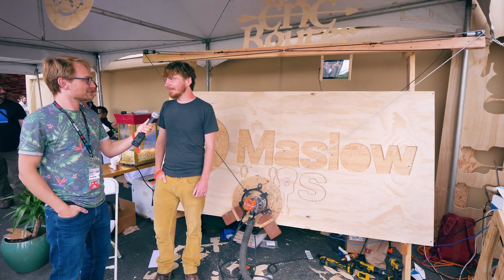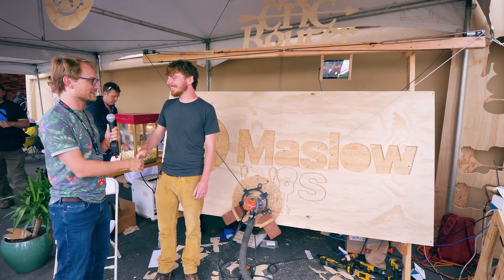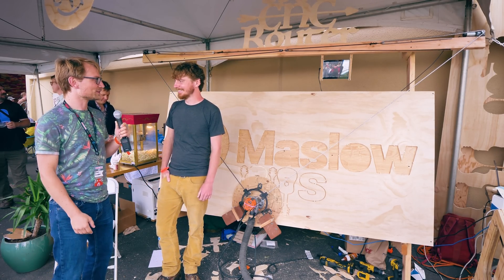And that is? MaslowCNC.com. Perfect. All right, good talking to you. Thanks for your time, and thanks for checking it out. Enjoy the show. Thank you.